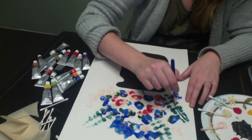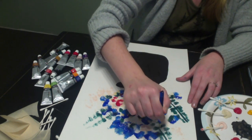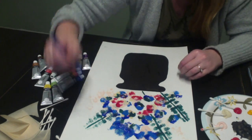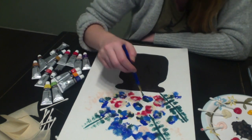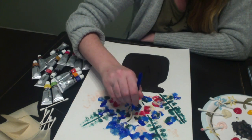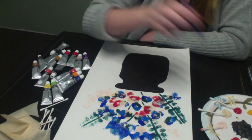Next, we use our paintbrushes to make the stems and the leaves. Sometimes less is more, so maybe once in a while step back and look at your painting. If you think it looks alright, stop when you're ahead — you don't want it to look too busy.